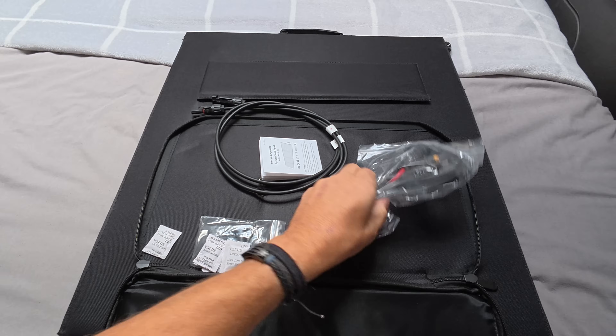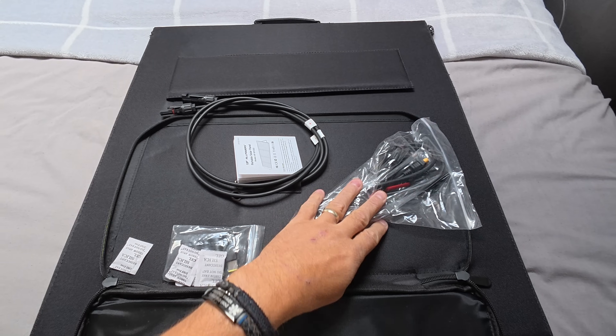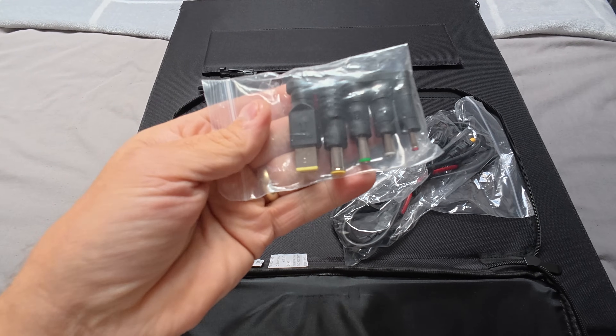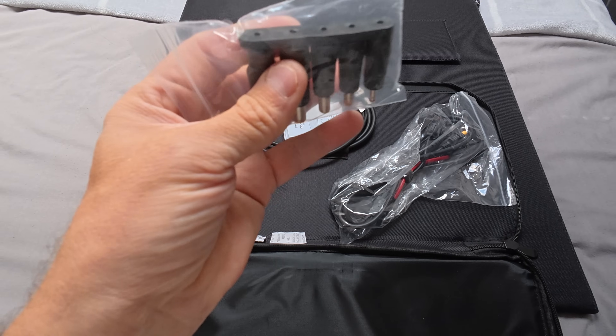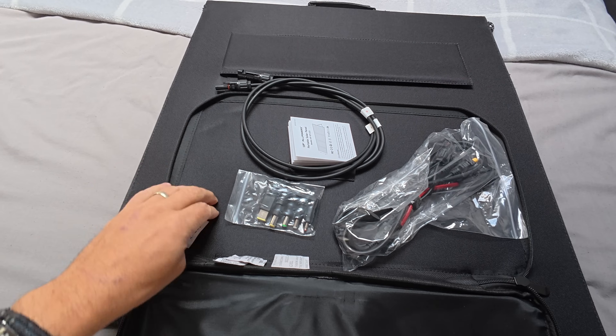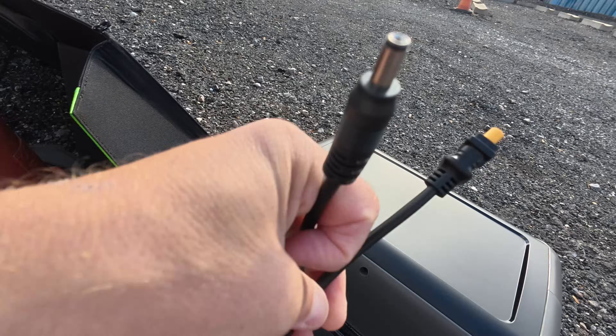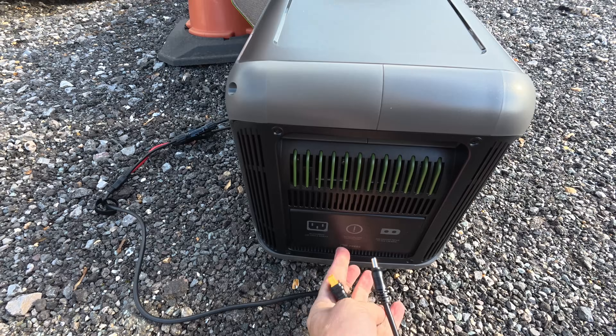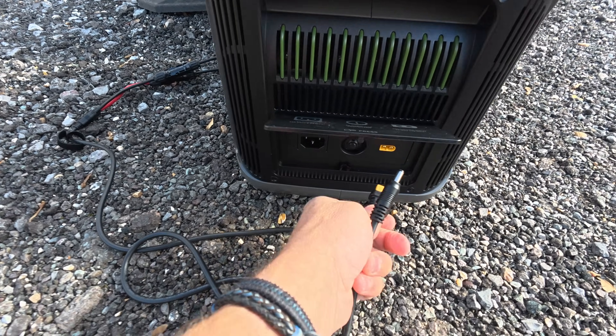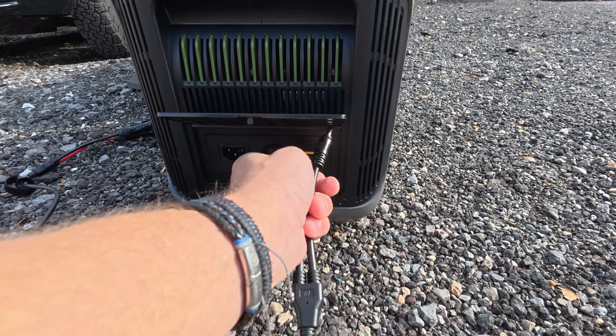Opening it up, you can see the wires that connect into the power station — all included. There's also a packet of little adapters, so if you have other power units with slightly different connectors you can attach these adapters and use this solar panel with them. The leads simply clip together — there's a male and female connector, you can't get it wrong. The unit has four ways to charge, and you can run solar and AC simultaneously.